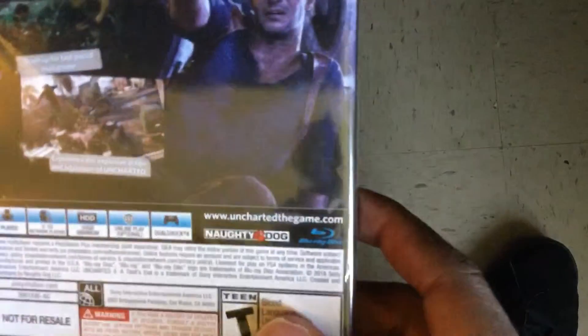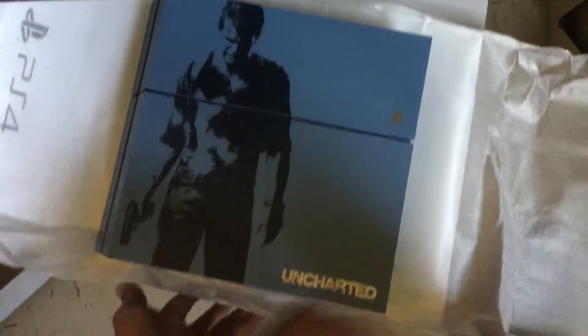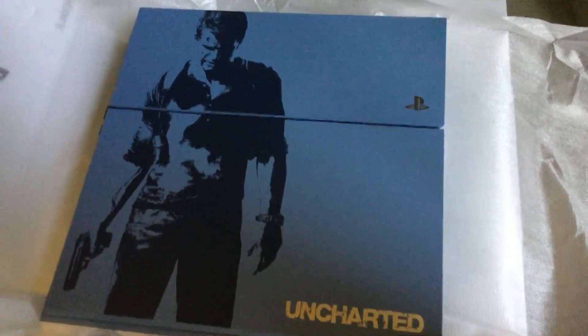But there you go. I will save the unboxing of the Uncharted 4 game itself for a later date, but I will show you the console itself. Okay, thank you — appreciate it, guys. Subscribe if you like, and have a good day.